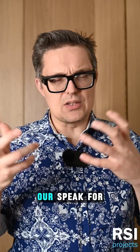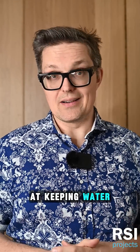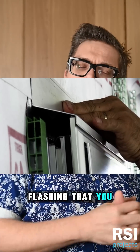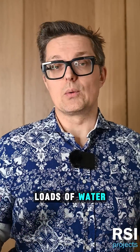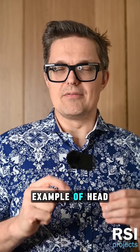Flashing is our speak for a kind of detail that's made to be extra, super duper good at keeping water out. The most common one you'll see is head flashing, which is the flashing that you put on top of a window that would otherwise be a location where loads of water would come in. I wanted to take a look at an ideal example of head flashing.